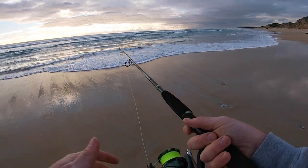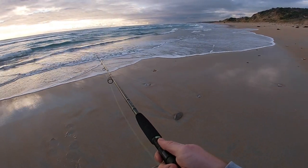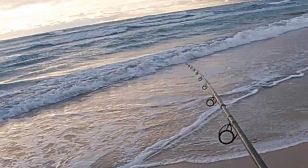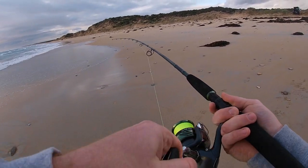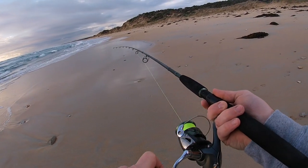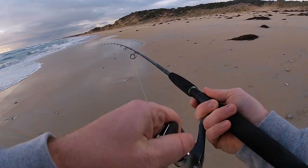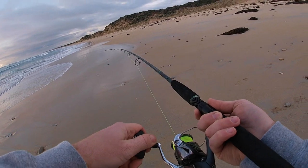I reckon they're just sitting just in this front bit. Flicker out just in that first gutter. Taps, taps, taps - yep, fish on! Nice. Oh, he shook himself - no wait, fish on - yep. Nice head shakes there. That's a good run.